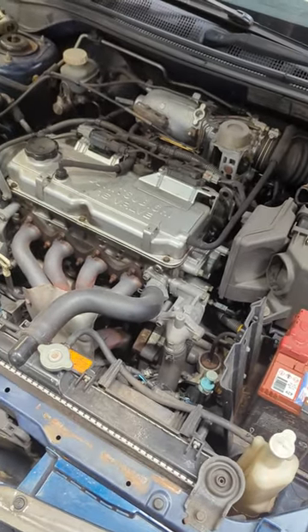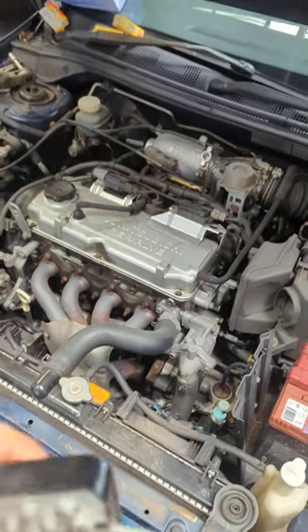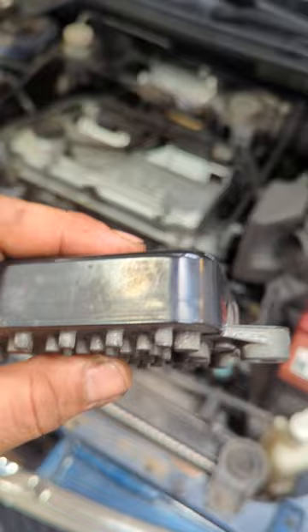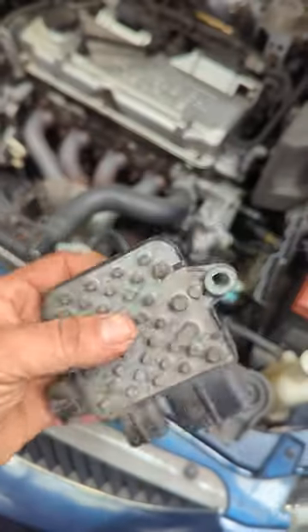In the worst case, the fan will actually run on after the key is out. A lot of them will run on for three, four, or five seconds, but when it goes really bad it'll just stay on all the time and kill the battery.